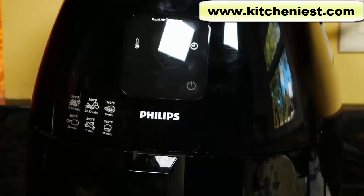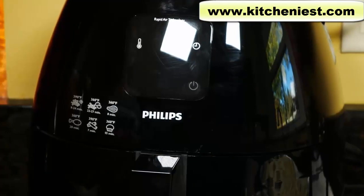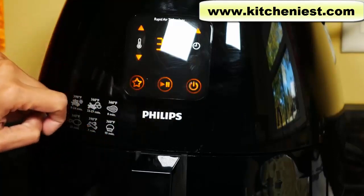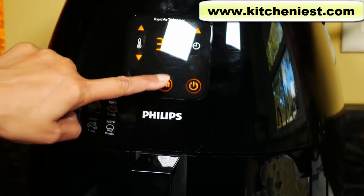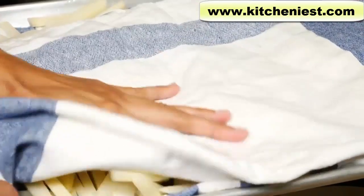We'll cook the fries at 360 degrees Fahrenheit for 30 minutes. Halfway through cooking, we'll check and shake the fries. Let's preheat the air fryer — plug in the unit, turn the power button on, set the temperature to 360, and press the start button to preheat. It should take about 3 minutes. The temperature will stop flashing when 360 degrees is reached.